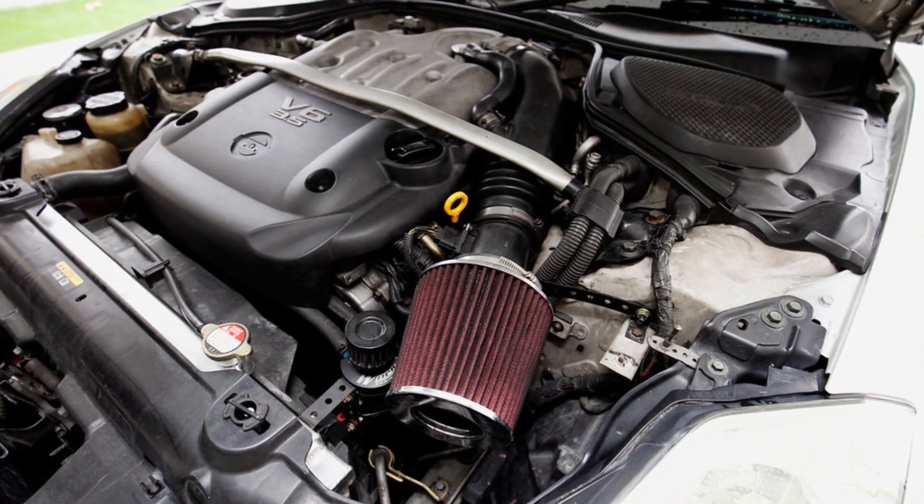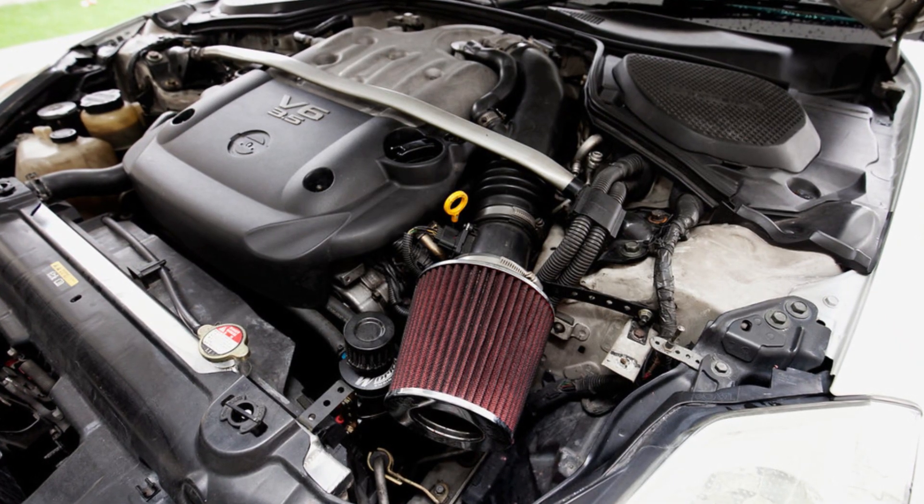If sound is your main priority you may actually go for the open cone filters, but make sure you know about the possible risks. First of all, the performance of your engine may even get worse with such a filter.